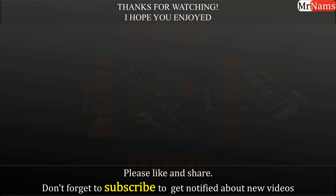Thanks for watching, I hope you enjoyed the video. Please do like, share, and comment. Please subscribe to follow new uploads.